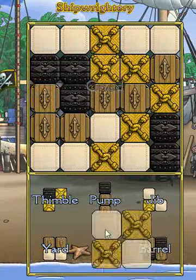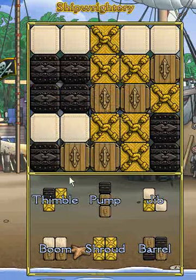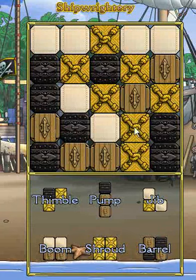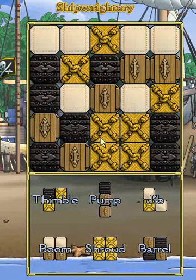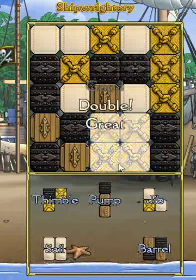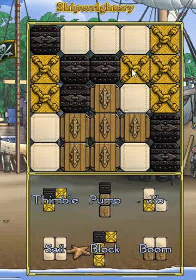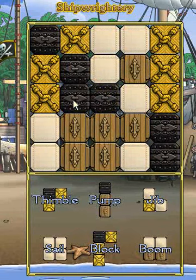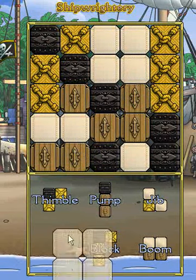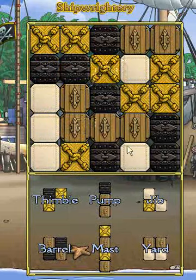I'll just keep doing triples and keep making all these four-piece patterns to demonstrate how the score builds.